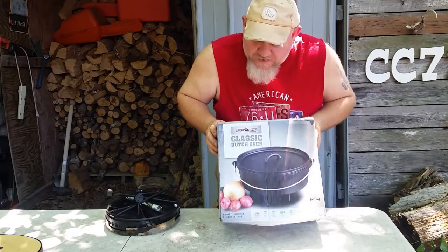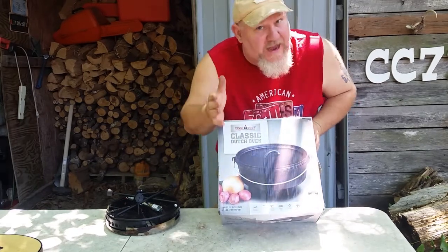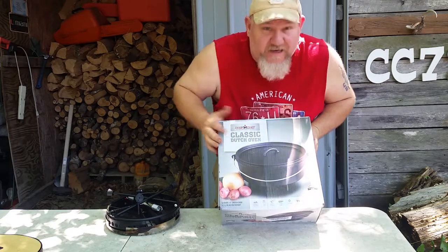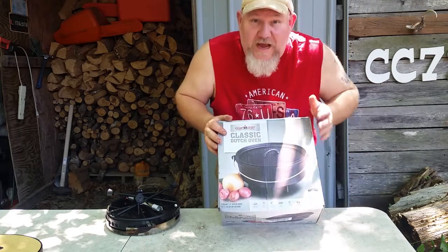I got a Camp Chef down at Tractor Supply. It was on sale for 50 bucks — a 12-inch Dutch oven. I had a Cabela's 10-inch Dutch oven, but I never had a 12-inch Dutch oven, and there's a reason why I had to buy this.